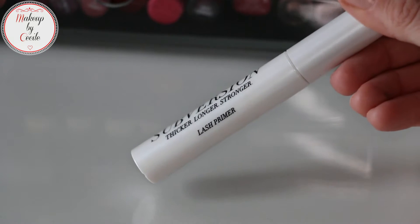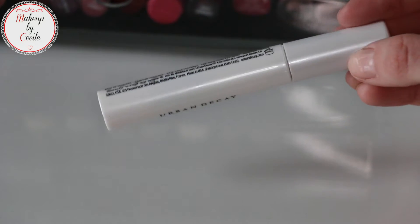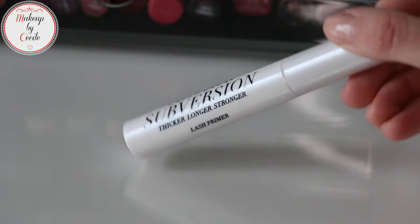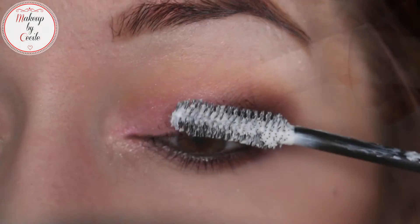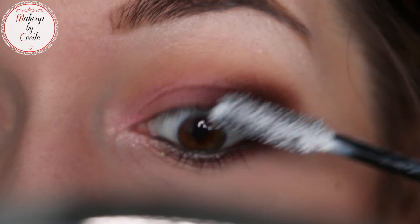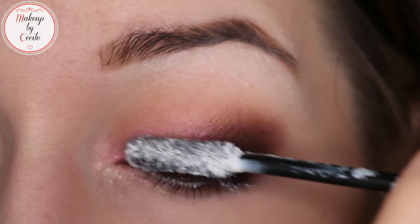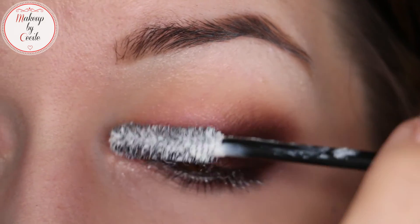Then I apply my mascara base — it's the Subversion from Urban Decay. I remind you that you should always use a mascara base, regardless of the brand, so that your mascara is effective. I like to apply it starting in the middle, because the lashes are already protected, they are lengthened, there is more volume, etc.